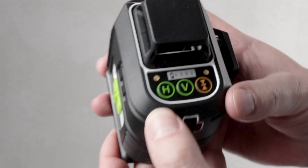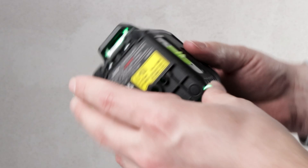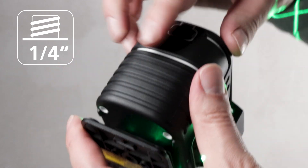Pendulum Lock for safe transport. LED Battery Level Indicator, ¼-inch thread, and charging via USB-C.